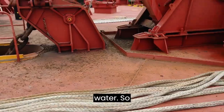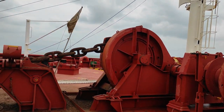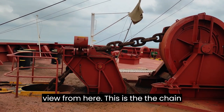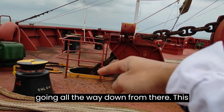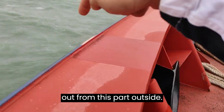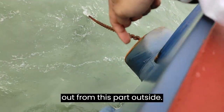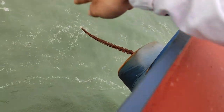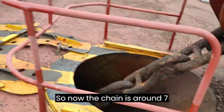Right now at this port we are riding on a port anchor. I will show you the view from here — this is the chain going all the way down. This is called a swirling pipe, and coming out from this part outside is called a horse pipe, with the chain going into the water.